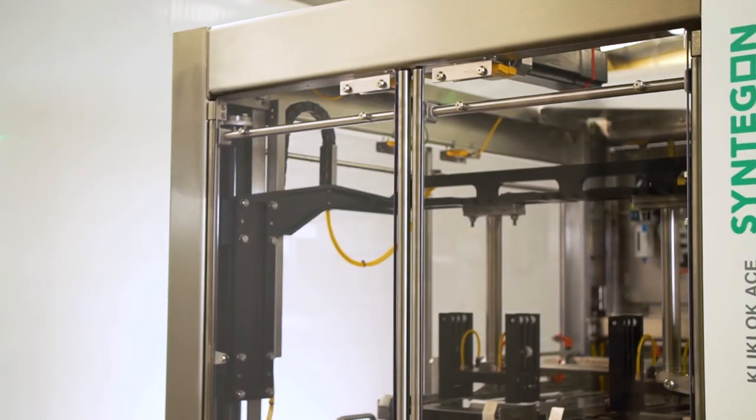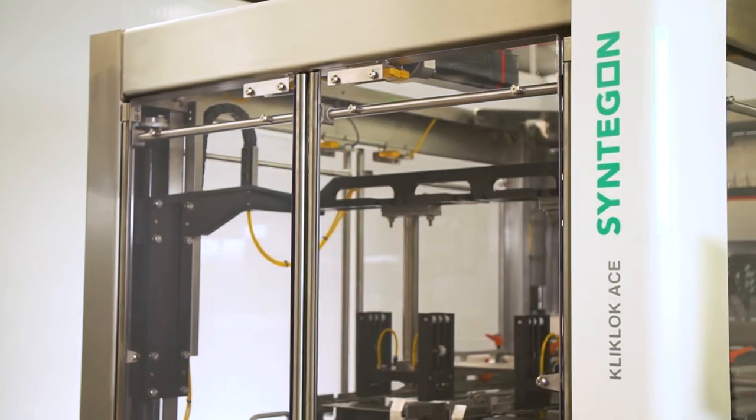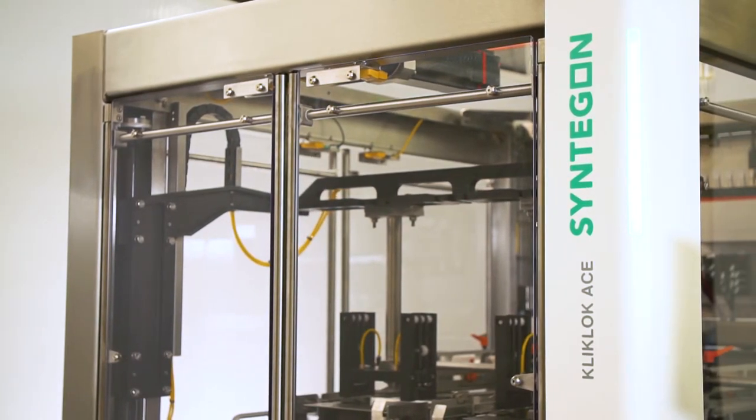Welcome to the live launch of our new top load machine, the ACE — the Advanced Carton Erector. My name's Robert Kiley and I'm the General Manager of Clitlock International here in the UK. From the experts who invented top load forming some 75 years ago, we did a global survey with our customers to understand the pain points and what you wanted from this machine.